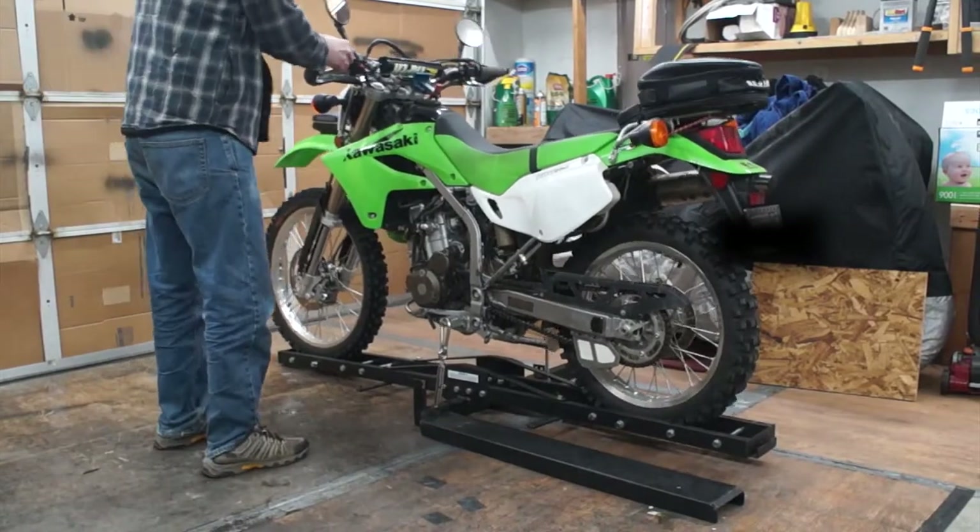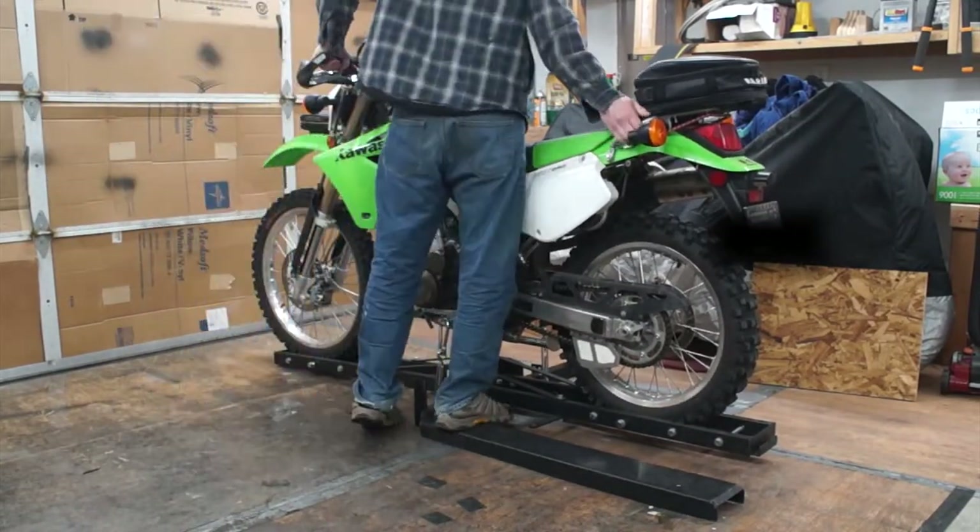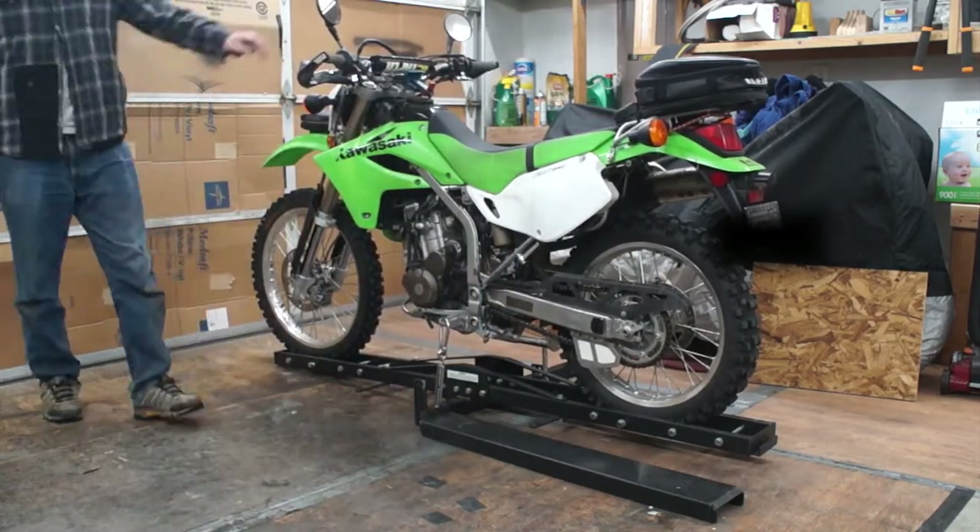Rocking the bike sideways, I noticed a problem. No matter how tight the buckles are, suspension travel allows the bike to swing side to side, which can cause the bike to hit your vehicle.